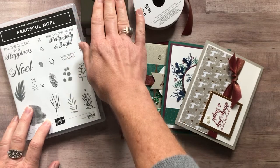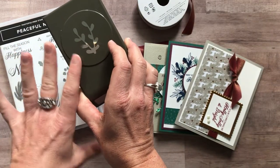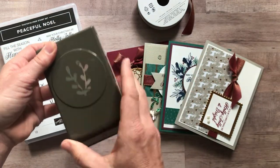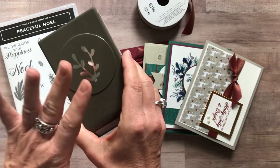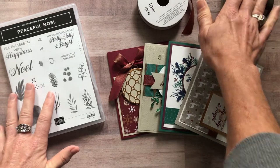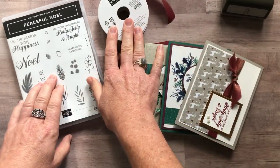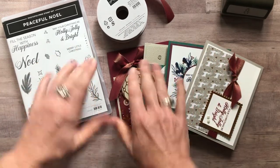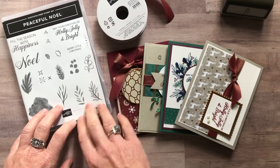Option number two is for if you already have or do not want the Sprig Punch. We'll do all of your punching for you, so it's not necessary to have it to complete your projects, but it's a great accent punch for lots of different things. If you already have it or don't need it, option number two does not include that. It's just the Peaceful Noel stamp set, the Merry Merlot and Copper Reversible Ribbon, all four cards — three of each, 12 total — plus the PDF tutorial. That option number two is $48.